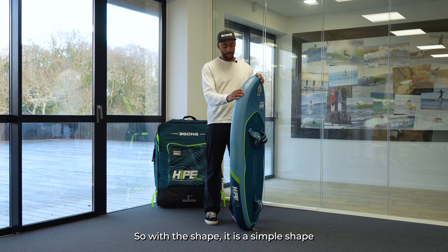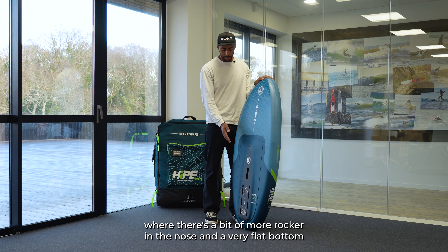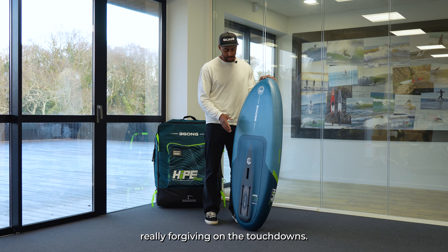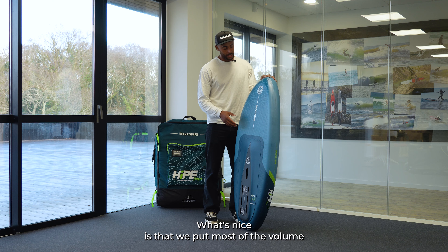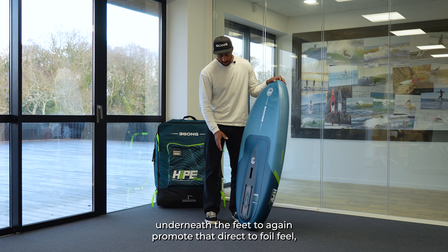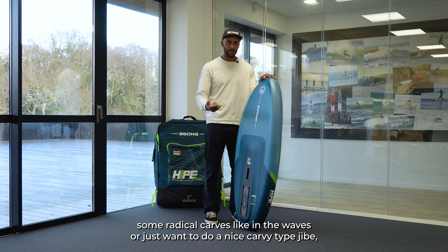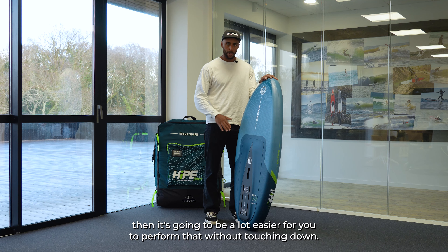With the shape, there's a bit more rocker in the nose with a very flat bottom near the tail, which promotes really efficient glide and is very forgiving on the touchdowns. You're taking off quite early with this board, just like a hard board would. Most of the volume is placed underneath the feet to promote direct-to-foil feel, and the rounded tail makes radical carves in the waves or tight turns much easier without touching down.